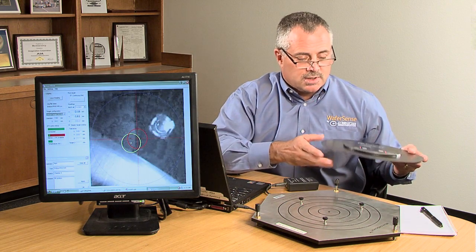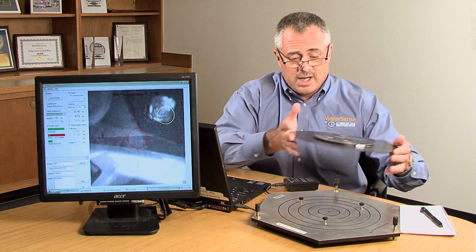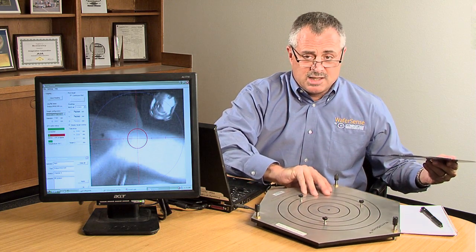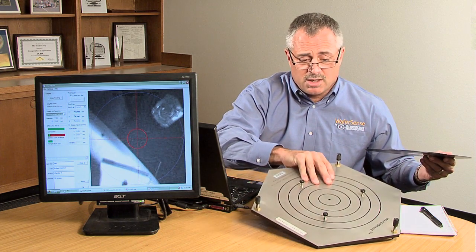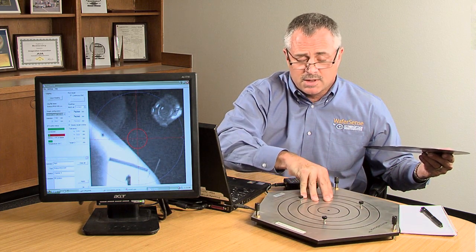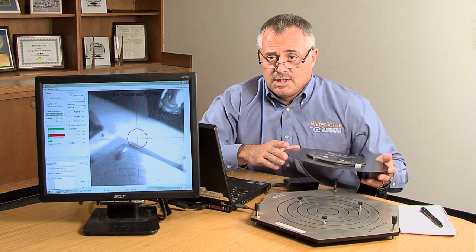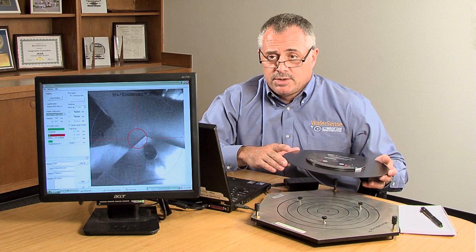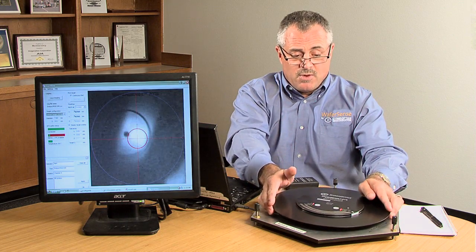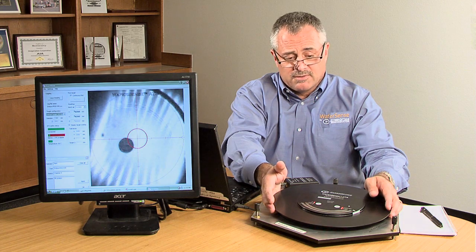The way ATS works is you would put it into your FOUP or load it into the front end, and through the tool automation send the ATS camera wafer into the chamber. What ATS looks for is a round target in the center of the chamber, or the location where the wafer handoff is desired. The target can be 3 millimeters to 10 millimeters round in diameter, and the focal length for accurate teaching with ATS is 6 millimeters to 45 millimeters.